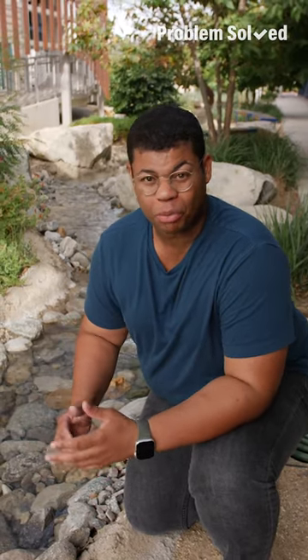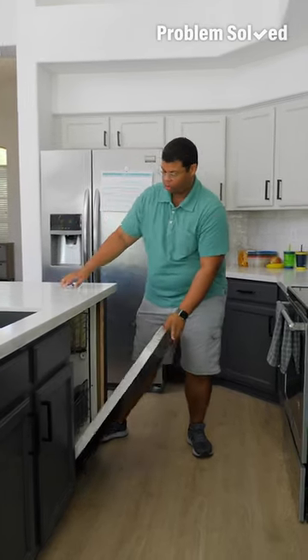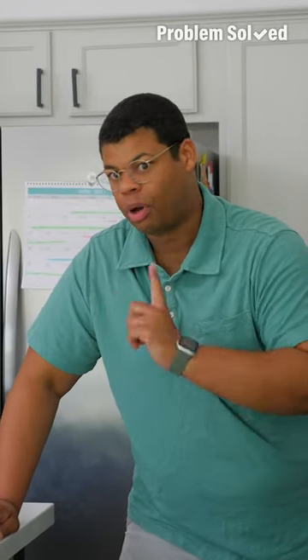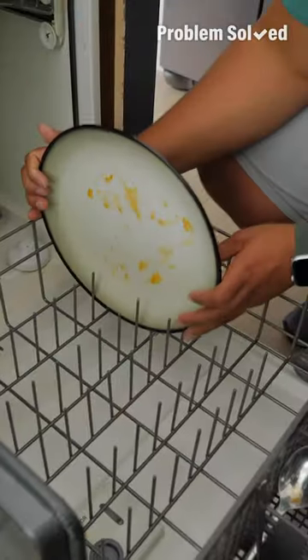Instead of solely relying on snow melt and rainfall for drinking water, we can now recycle water to supplement mother nature. Instead of hand washing a full sink of dishes, use your dishwasher more often — it's actually more efficient because your dishwasher recycles the water instead of just sending it down the drain. And to save even more water, most dishwashers don't even need you to pre-rinse your plates.